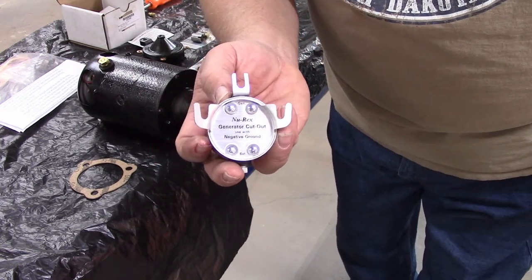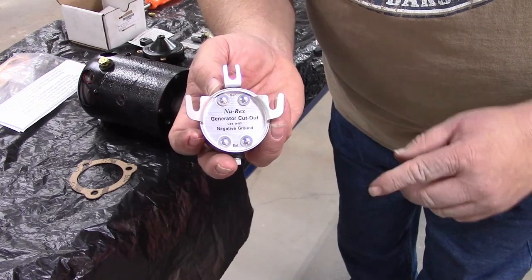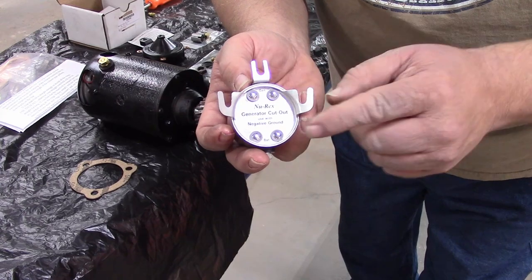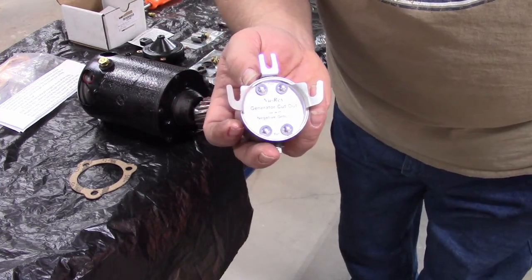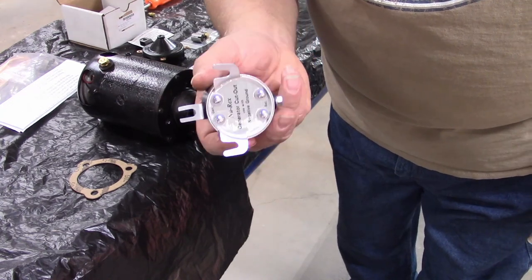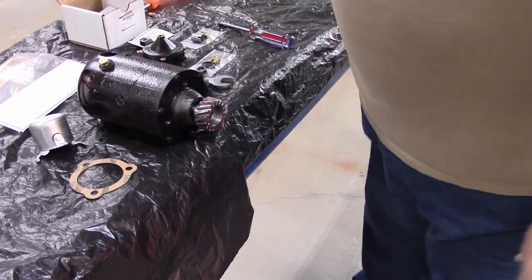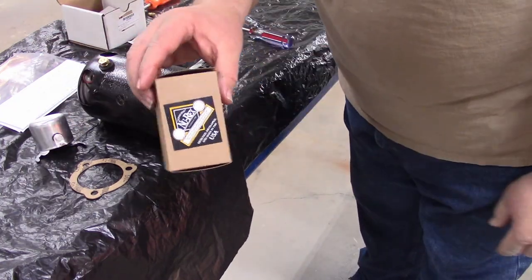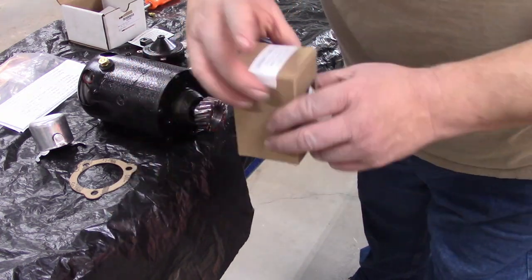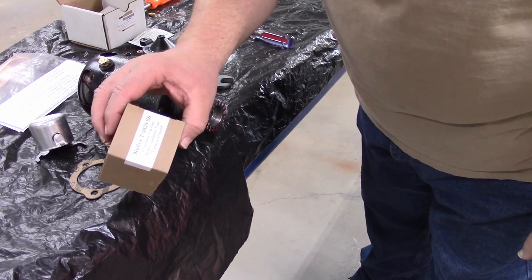It just made sense because in my line of work time is money — we're getting a good product by people that know 100% what they're doing and it's been tested. We have the new gear on with a little grease because it's a new gear and new timing gear — we don't want a dry start. We got the gasket out of the gasket set. Cutouts aren't made anymore, which is a bummer.